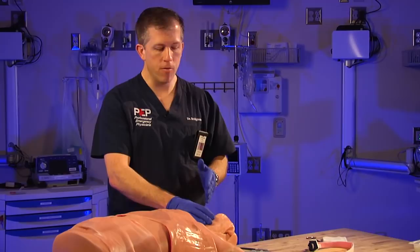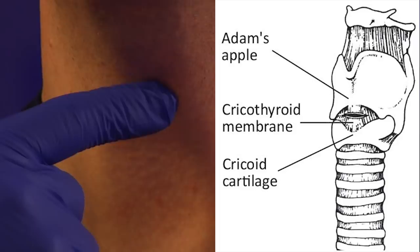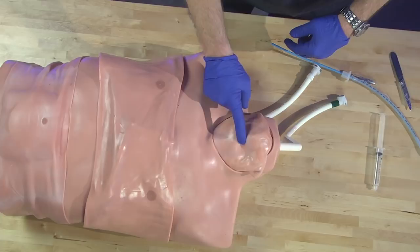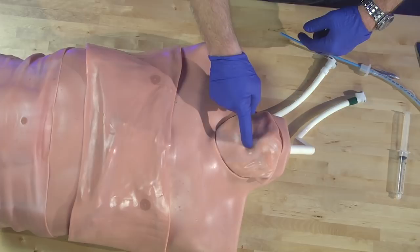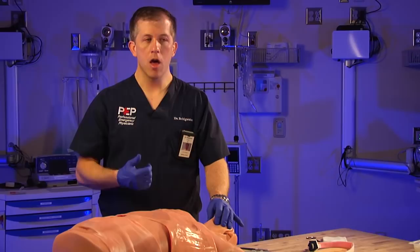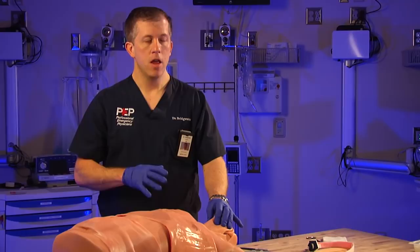Look for the thyroid cartilage — the big Adam's apple you can feel — then find the cricoid ring below that. Between them is the cricothyroid membrane. You can very easily find the thyroid cartilage, the cricoid ring, and the divot in between is the membrane we're targeting. Find this landmark on your own team members and on patients in non-emergent conditions during assessment. Getting used to finding this structure will help you when you really need it.